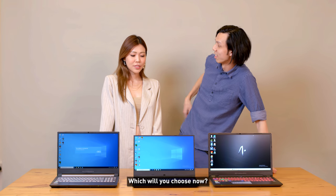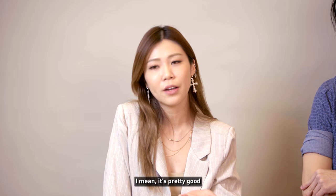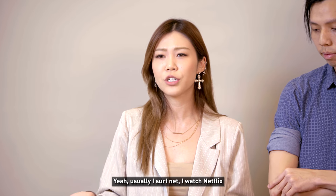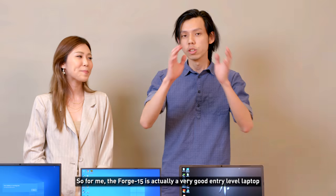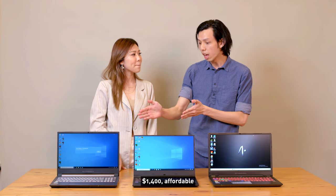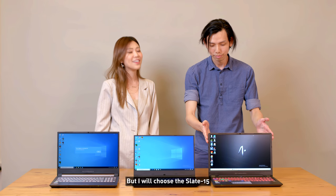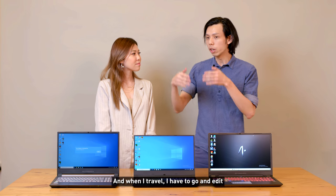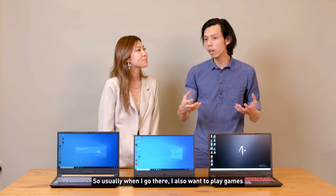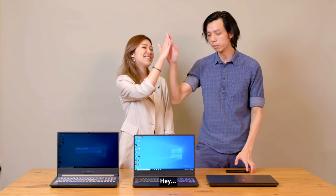Joanna still sticks with the Apex 15 for its style, light weight, and because she mainly surfs, watches Netflix, and doesn't game — so it's good enough, and she'd use headphones for audio. Julian would personally choose the Slate 15 because he travels, edits on the go, needs a bigger SSD, and attends gaming conventions. However, if he were a student he'd pick the Apex 15 for its light weight.